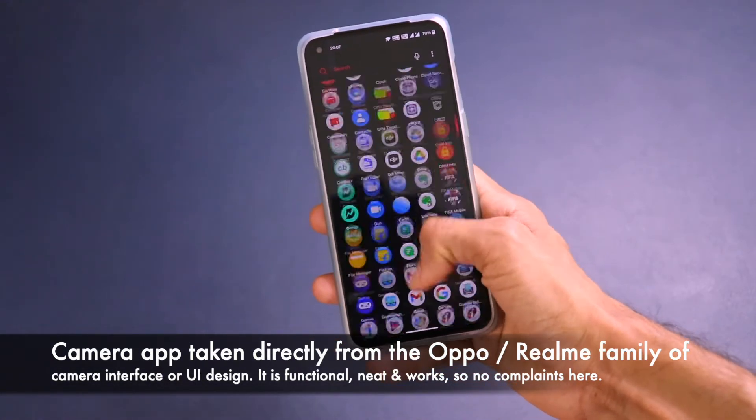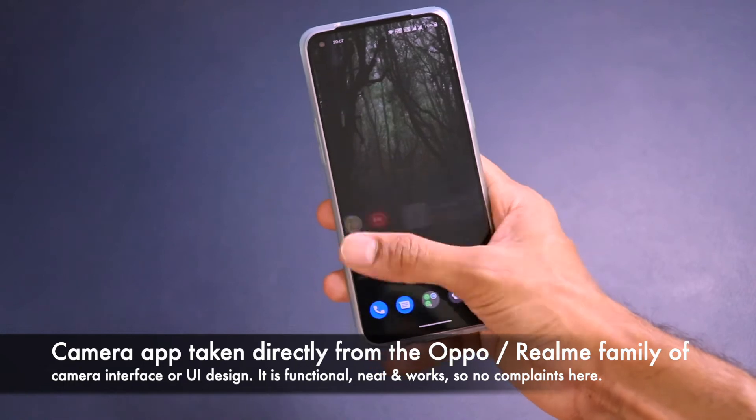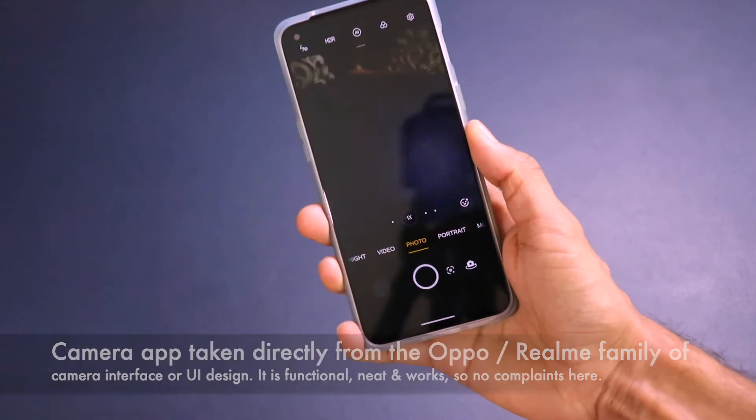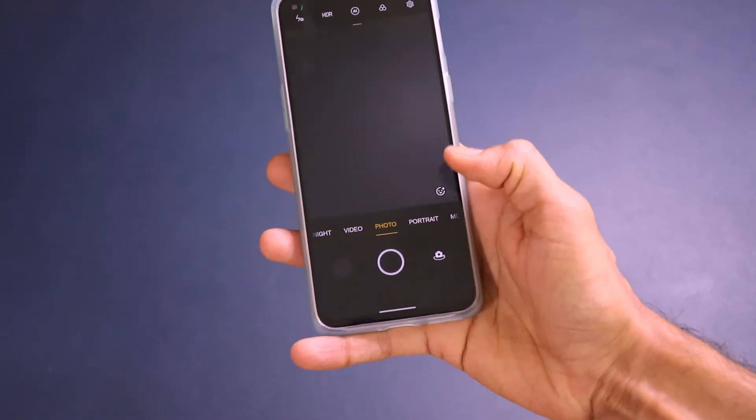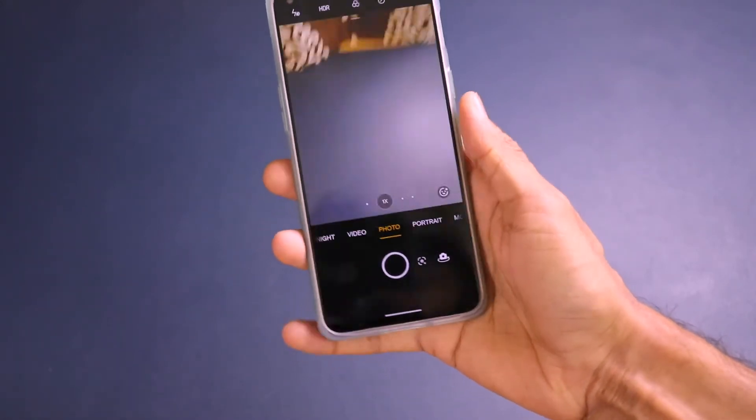Let's start with the hardware of the OnePlus Nord 2. It has a 50 megapixel primary camera, the Sony IMX 766, with an f/1.88 aperture and a sensor size of 1/1.56 inch.